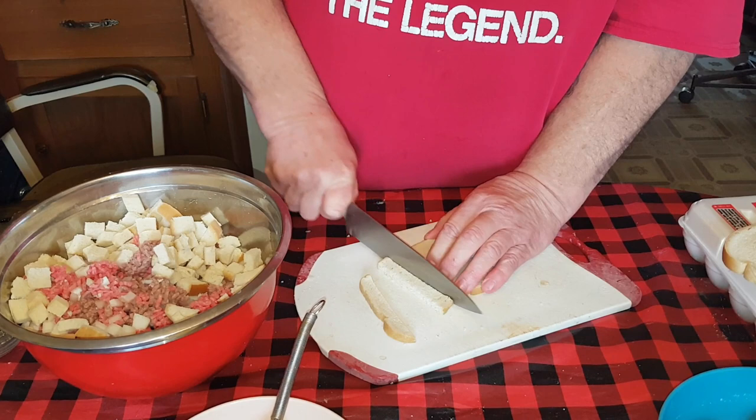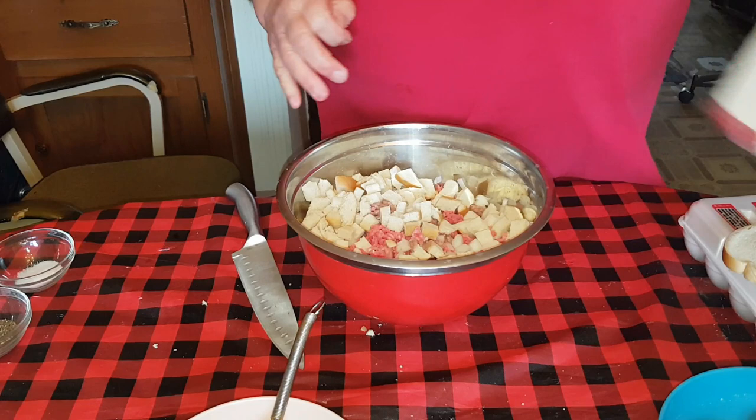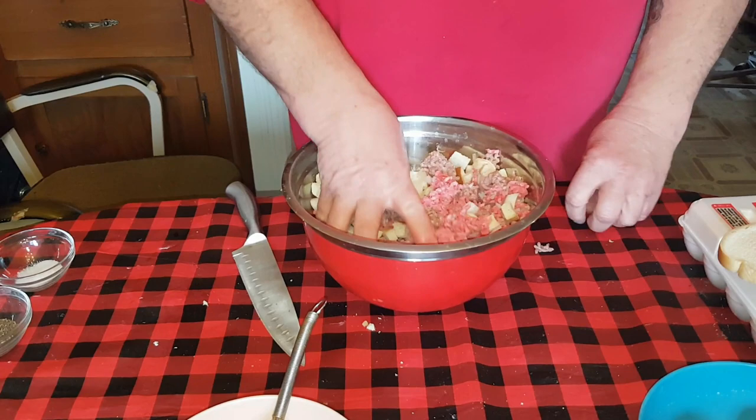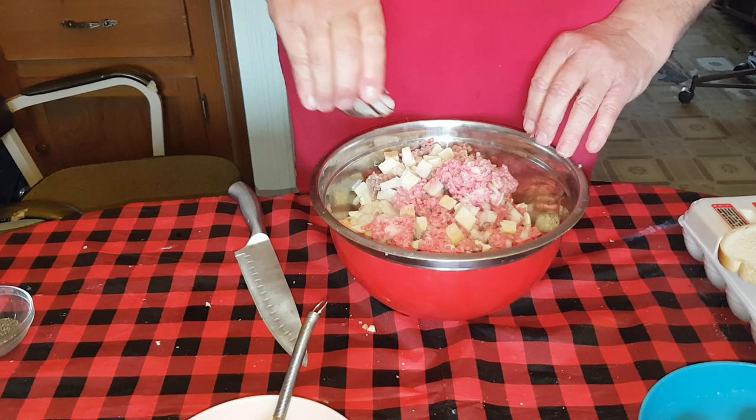Cut it up into about half-inch cubes - doesn't have to be perfect cubes, you can tear it up however you want. I like them uniform, but you might not. Some people, uniformity drives them absolutely up the wall. It's your meatloaf - do it how you want. You're going to have to experiment a few times because the texture is different each time.